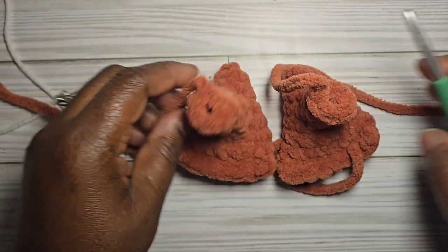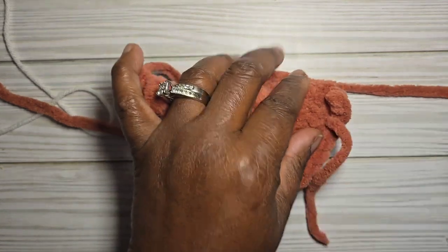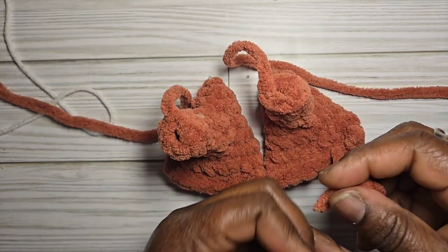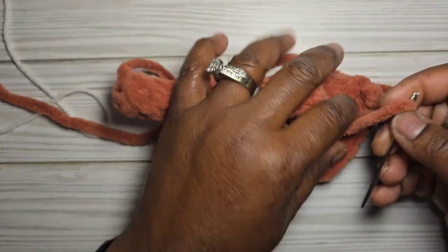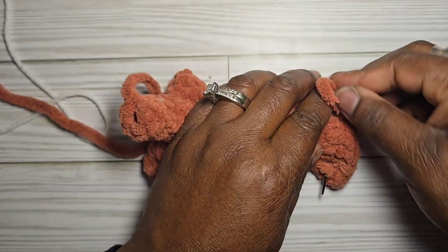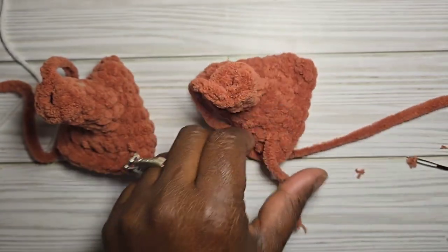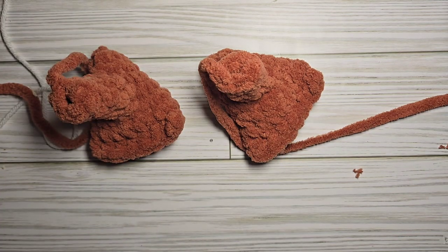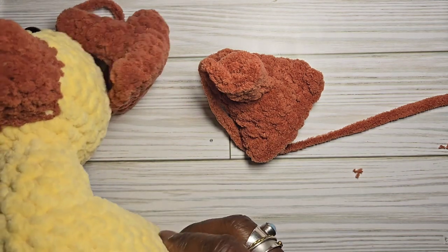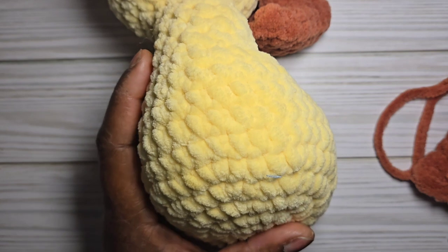Take your tapestry needle and weave in the ends at the bottom of the feet where you sewed them up. Cut off excess yarn. Get the body and prepare to sew the legs on.